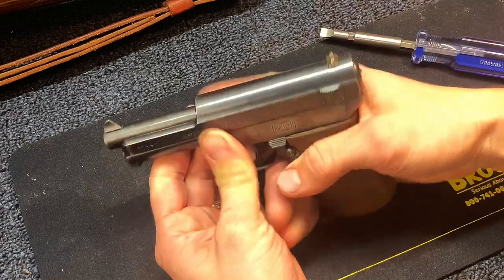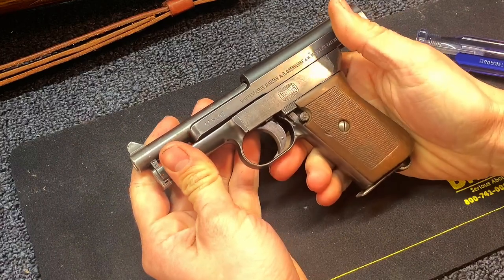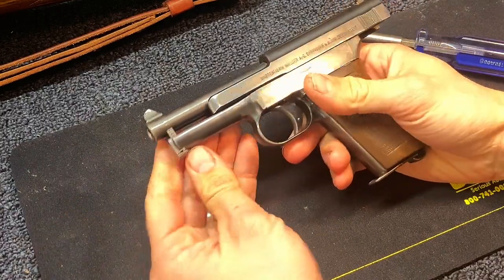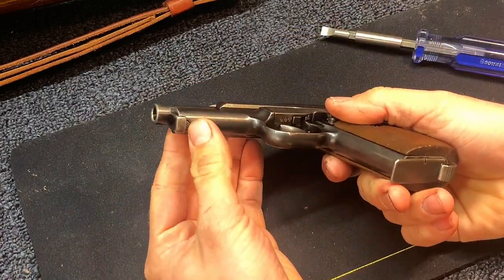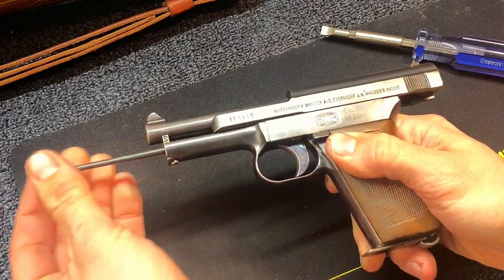So I'm going to go through this. First off, obviously make sure it's unloaded, nothing in the magazine. And actually this is going to be the first step for the disassembly too. You're going to push this little button here, rotate this, slide it out.